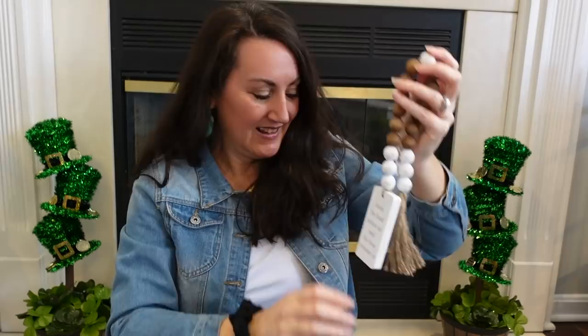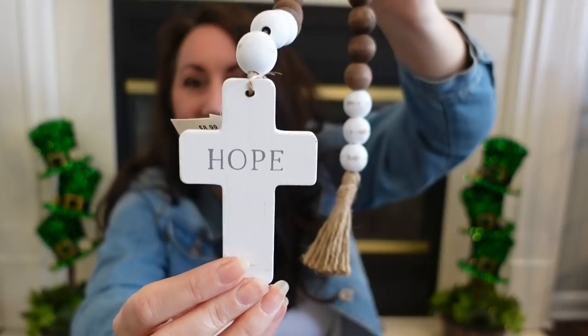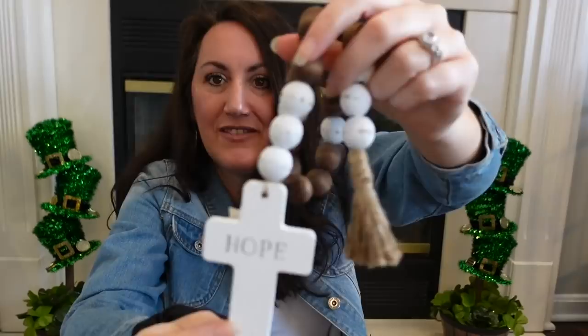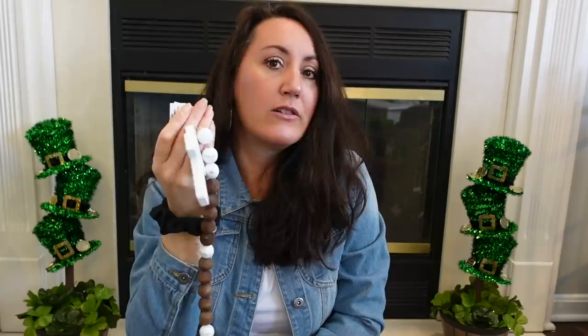I grabbed this cross that says 'Hope.' I love it — I thought this is perfect for Easter decor. I want this to go in our living room, maybe on a stack of books, either on the coffee table or the console. The beaded tassel sign was $6.99 but the cross was $8.99, so about $4.50. I don't quite understand why the cross is more expensive, but I love it.